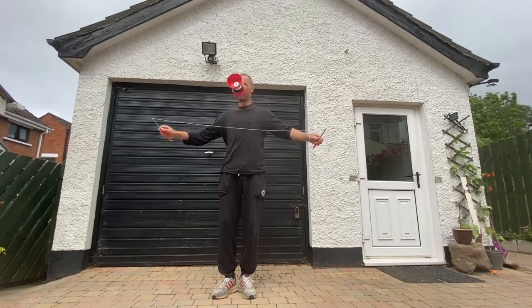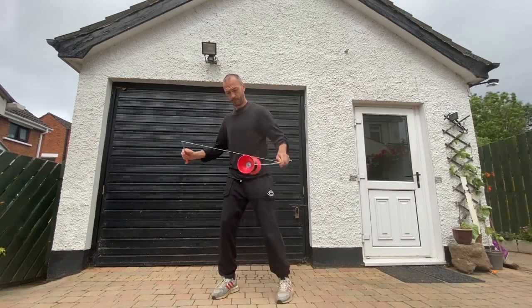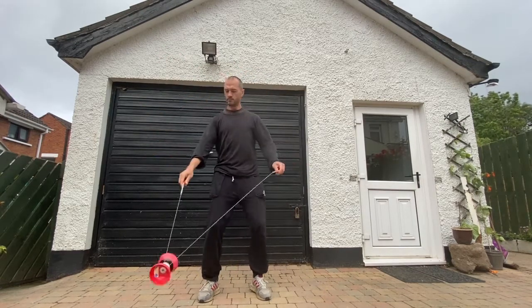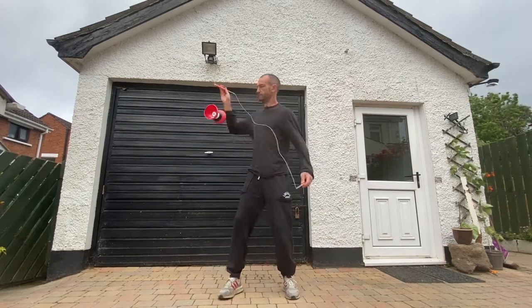Stop! This is the hook catch, and the slower it is going the better, as long as it's steady. You'll find, depending on how you make the catch and with which hand you make it, it will be either harder or easier as the Diablo is either rolling towards you or away from you.